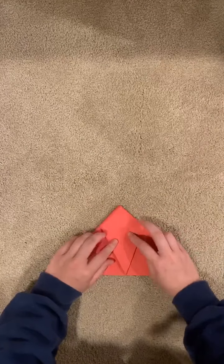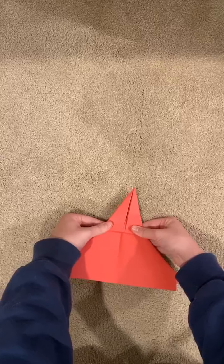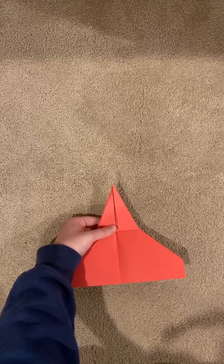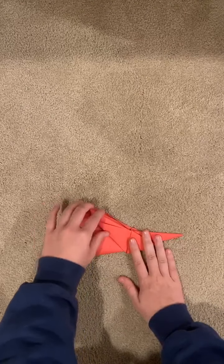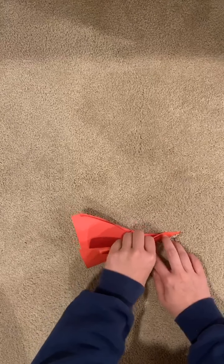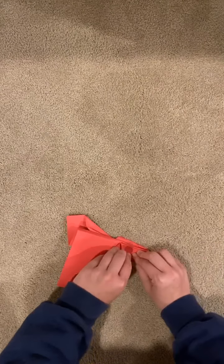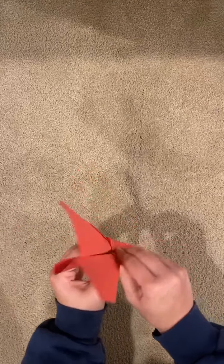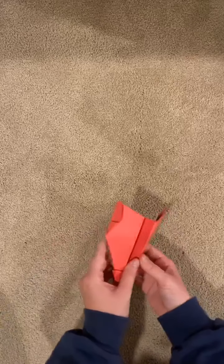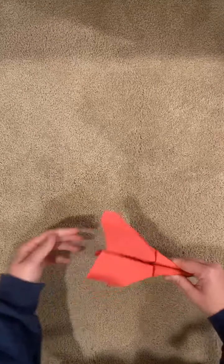Then you're going to flip it back over and push this right back up, so it looks like this. Once you've done this, you're going to fold it in half to where it looks like that, and then make the wings. To make the wings you're going to bend over each of these sides, do the same on the other side, and then to finish it off you're going to bend each corner of the wing to give it that little flare. And then you've got your fighter jet.